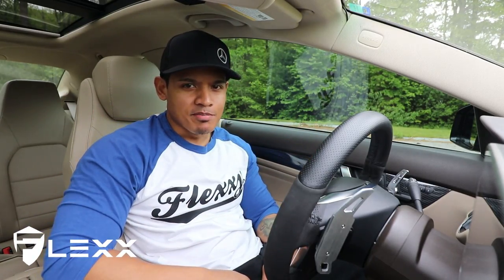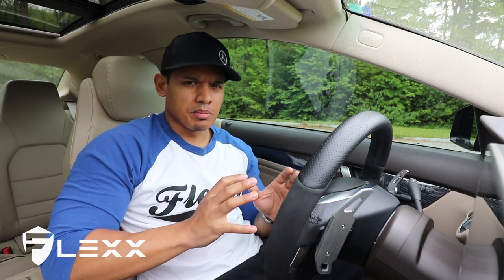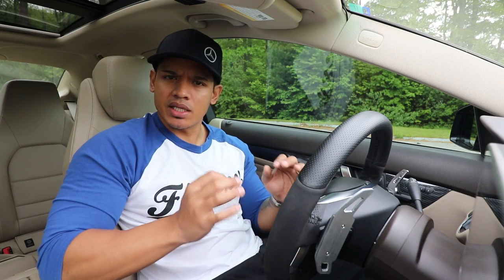Hey, what's up guys, it's Flex and welcome back. Last year my car had about 60,000 miles on it and when I was driving over a lot of bumps, I noticed there was a lot of clunking and clicking noises coming from the front of my car.